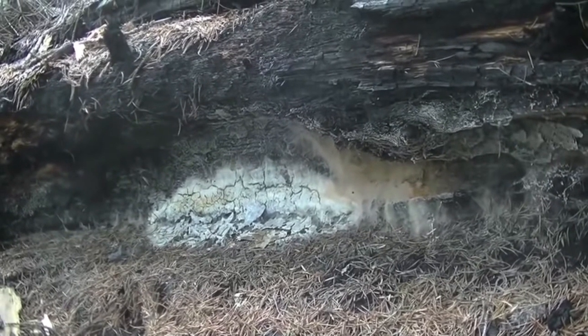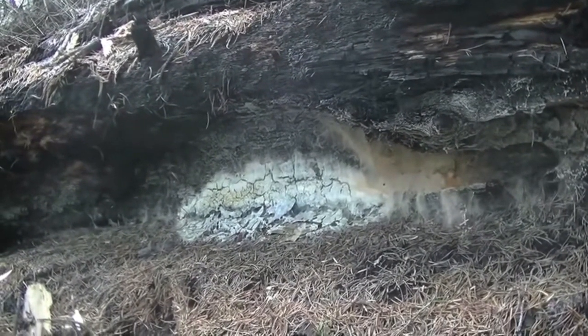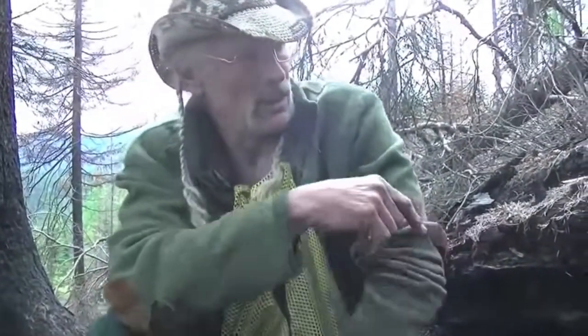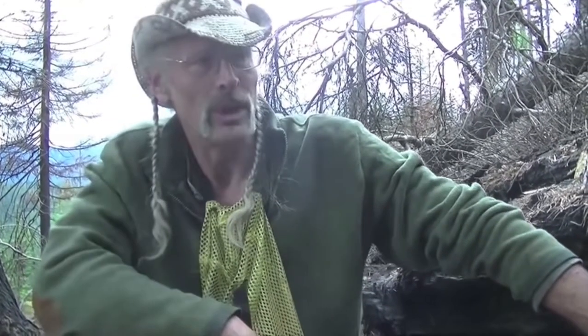What happened here is that conditions changed really fast. It went from being a very good, fast-growing type of situation, and then we had some 80-degree weather. So my inclination is that we got that hot spell and it dried everything up real quick.